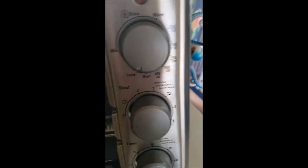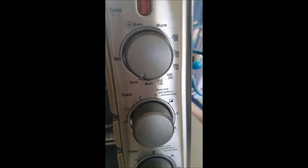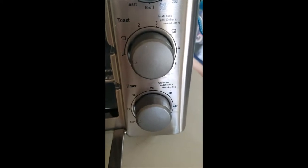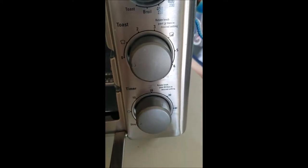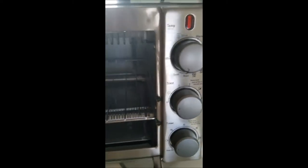And so the options are bake, warm, broil, and toast. And then you have your toast timer and your regular timer for your baking and broiling. It's real simple, it's great, and it's been working fantastic for us.